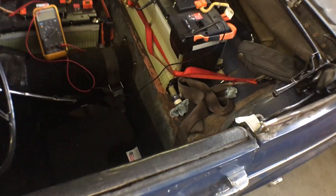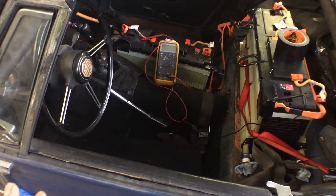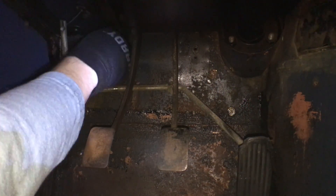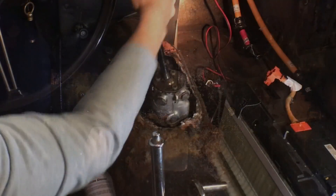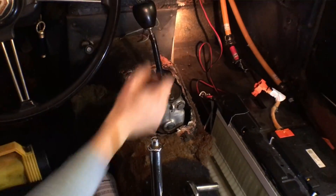I also removed the accelerator pedal — the original one with a cable that went to a carburetor — and I did this to make room for the Toyota Prius pedal that I have, which will give us some drive-by-wire capabilities.